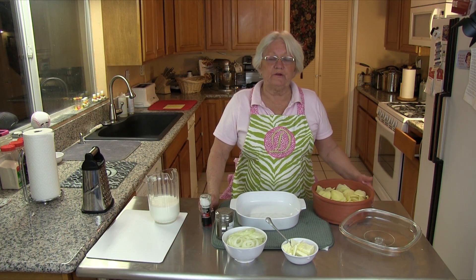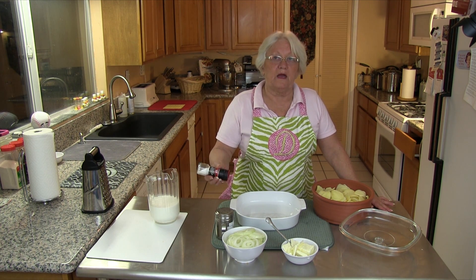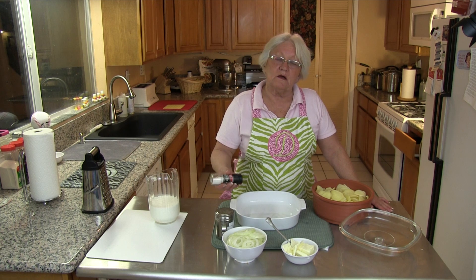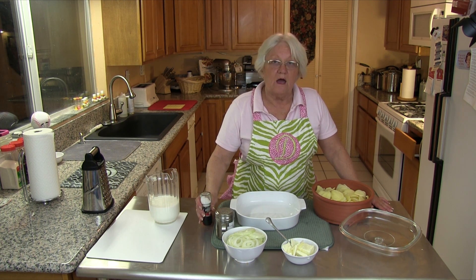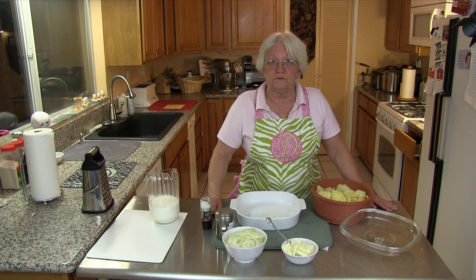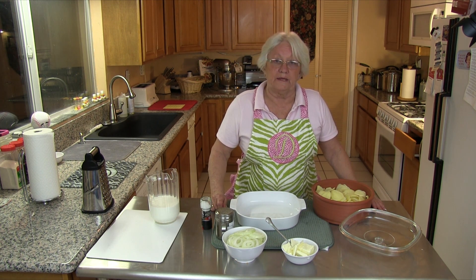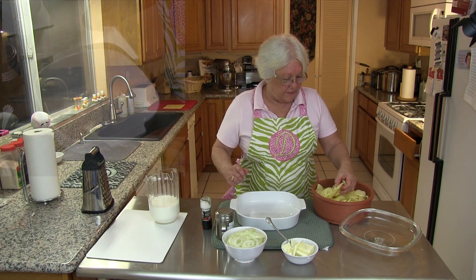We're going to start layering our potatoes. We're also going to add salt and pepper, but remember to add salt and pepper to your taste. I don't happen to like a lot of salt and pepper — we don't use a lot in our family — but you layer it how you like it.